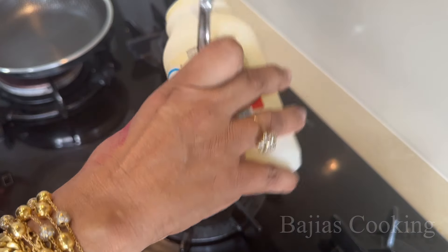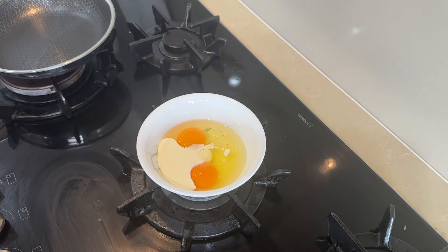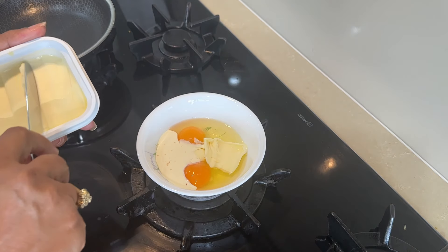For this we have put 2 eggs, in which we have put 4-5 tablespoons of thickened cream. Then we have put a pinch of salt.